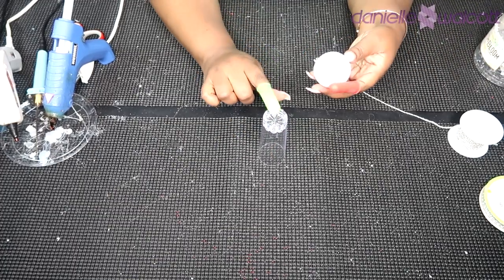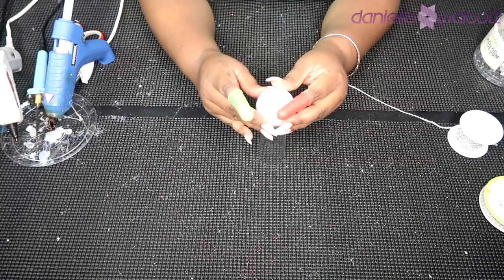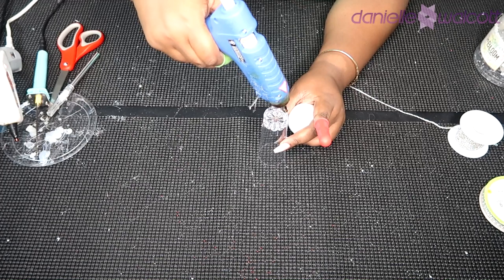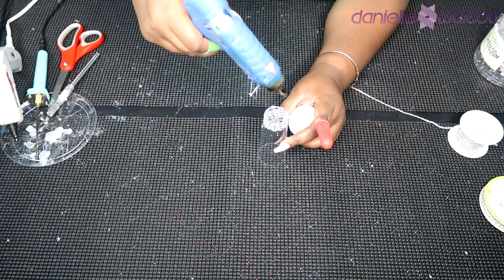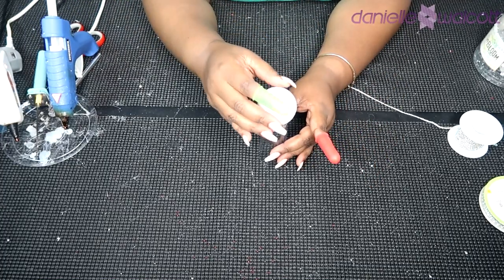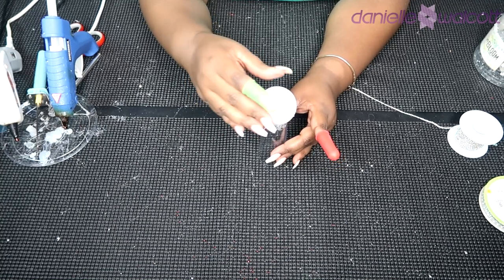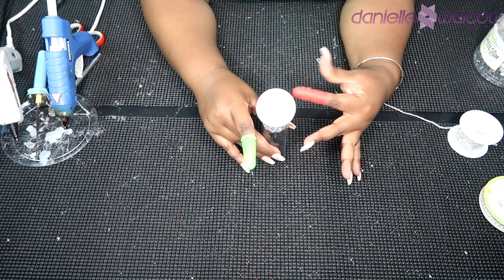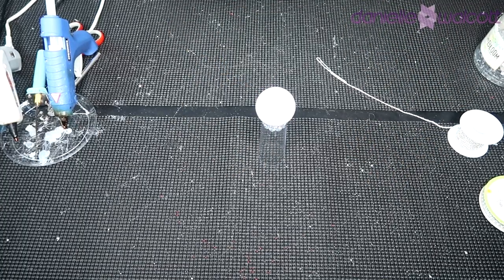The first thing we're going to do in preparation for our craft is we are going to adhere our styrofoam ball atop — well, the bottom of — our cordial glass. How we are going to do this is simply going in with a foundation of hot glue since we are working with styrofoam. This is a smooth styrofoam by the way, not the flora craft styrofoam. Once you have placed your foundation of glue you are simply going to find your placement and set that styrofoam ball into place.